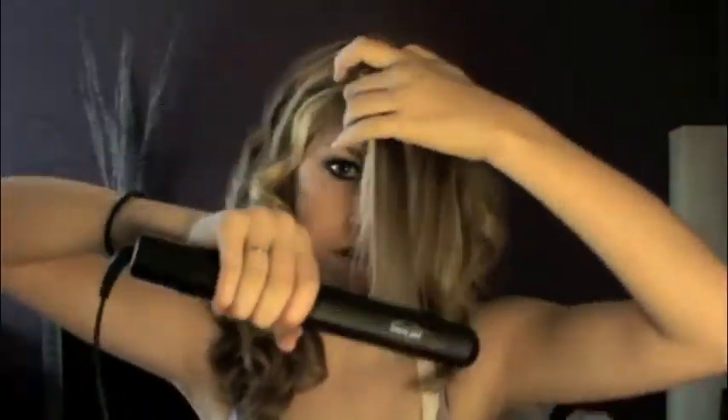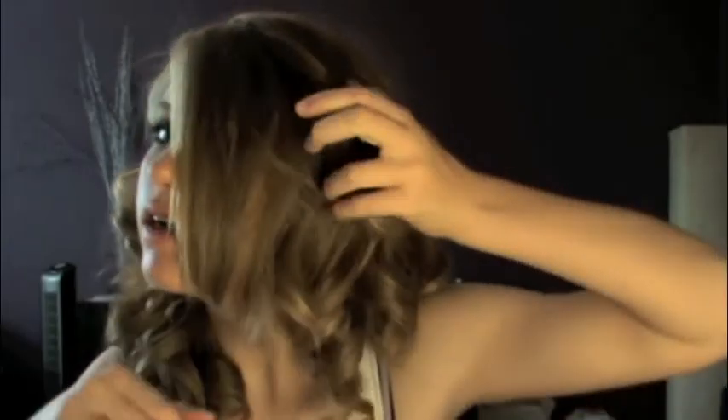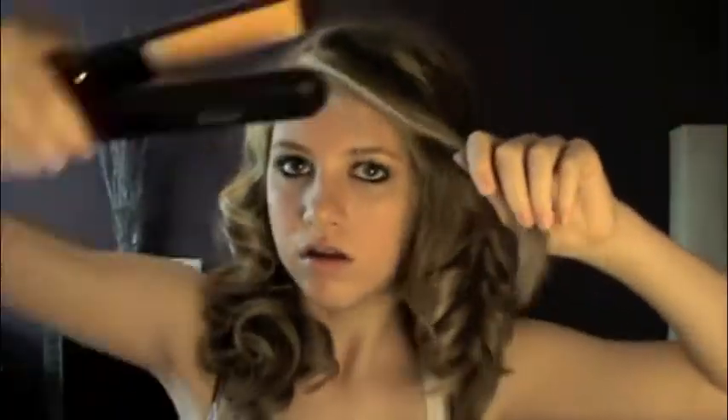Okay, so I just got done on the other side, and now for my bangs I just need to grab all of them, straighten, and then I'm going to curl the ends just so they're going away from the face. You can also pull these back if you want — you can do a poof. So you're going to take your hair and use the flat iron to curl your bangs away from your face so it gets a slight curl at the end.